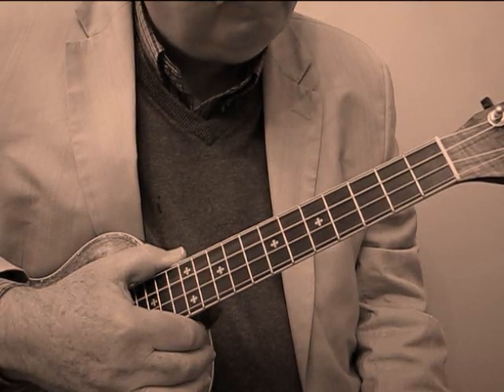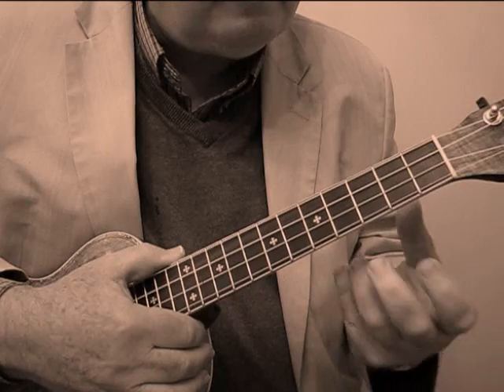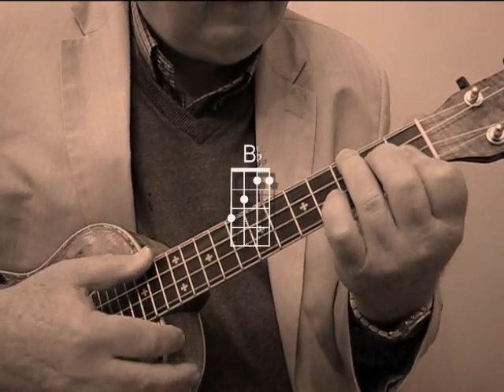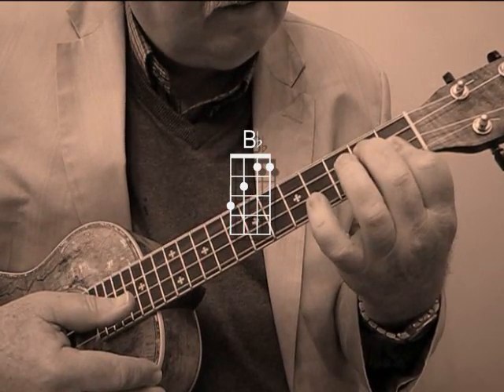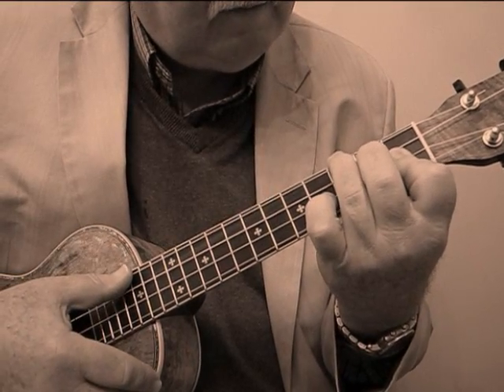Let's walk it through. This is a kind of a tune where you just got to learn the little pieces one at a time and then put the whole thing together. It starts with a B flat chord. You bar the first two strings at the first fret, second fret of the third, and the third fret of the fourth string.